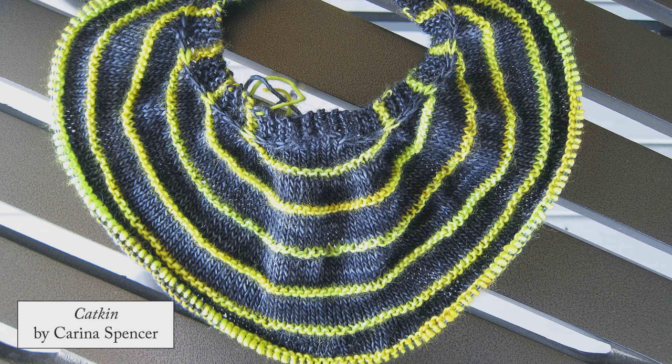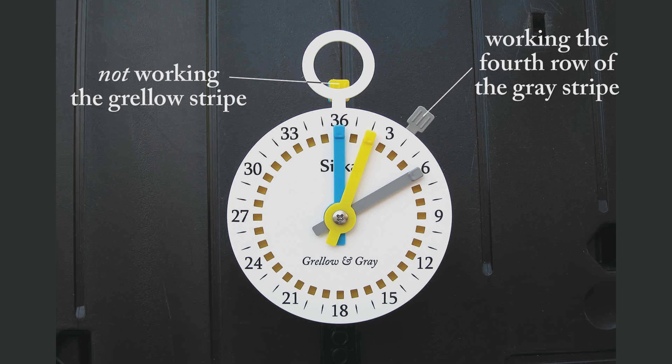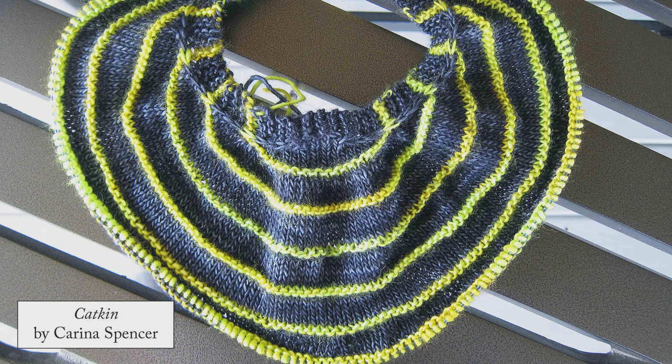I'm working on the beautiful Catkin now, which is a shawl by Carina Spencer that everybody seems to have made but me. The first striped part has a toggle too — the stripes. I'm making mine in grello and gray, so this is easy. I use the yellow crown to keep track of the grello stripes, and the gray crown to keep track of the gray stripes. When I'm working a grello stripe, I keep the gray crown on the zero. Conversely, when I'm working a gray stripe, I keep the grello crown on the zero. This helps me see at a glance what row of which stripe I'm working — I don't have to go to the knitting and count rows.